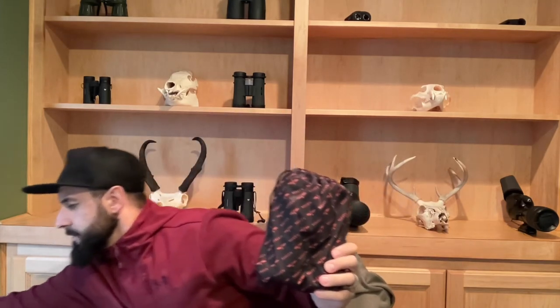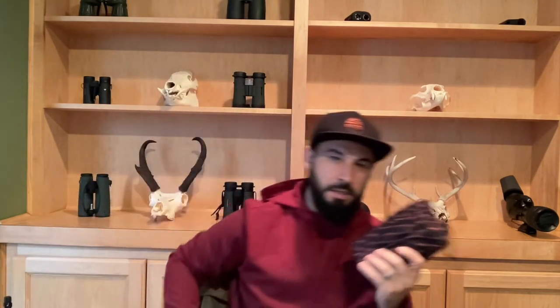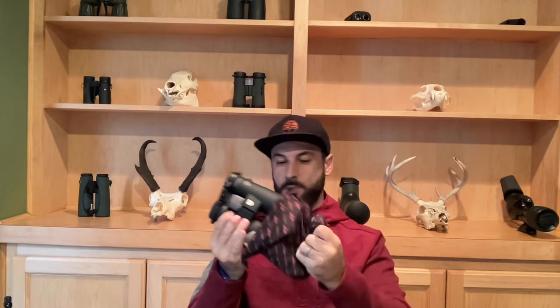Why do I like this bag? I love these bags because of the hooks on tripods — I can fill them up with rocks or whatever I want. I can keep my binocular in my bino harness and then use this bag to weigh down the tripod so that way it's not shaking.